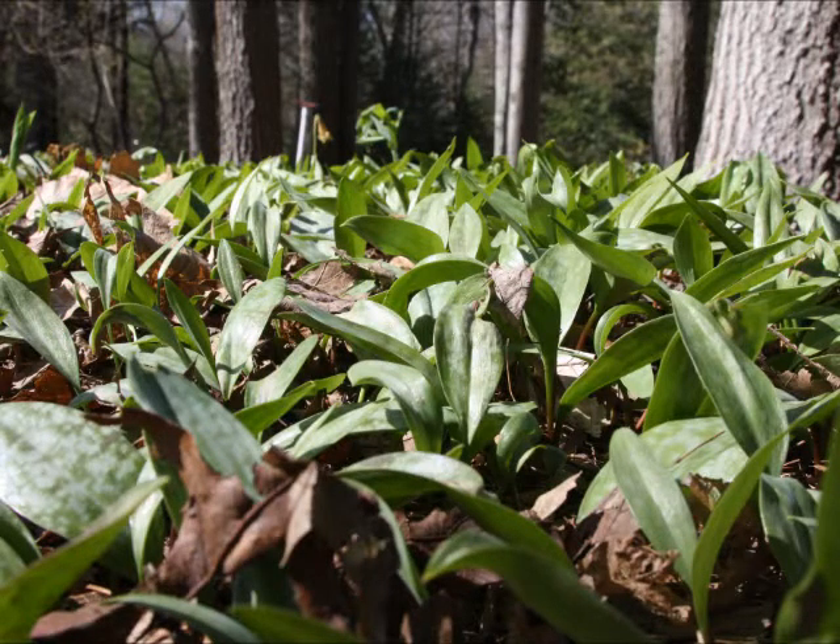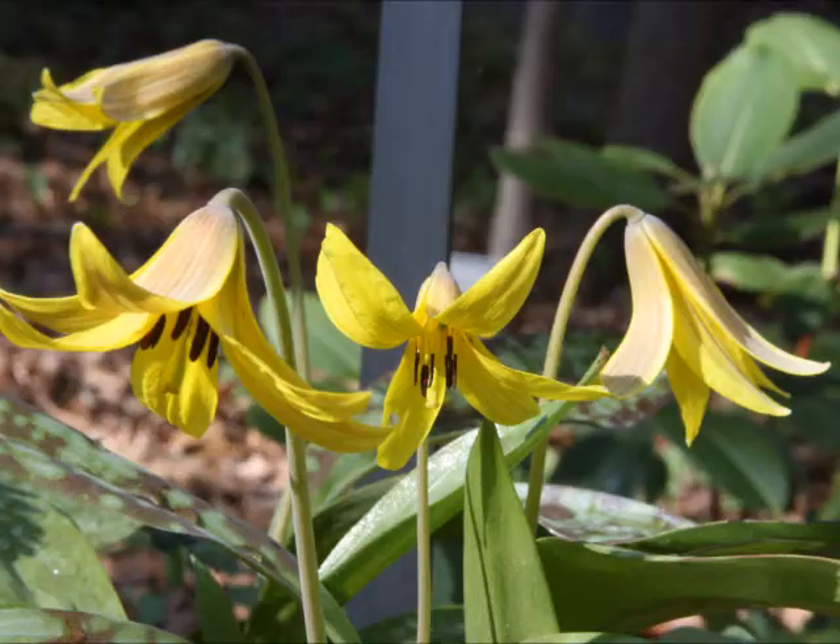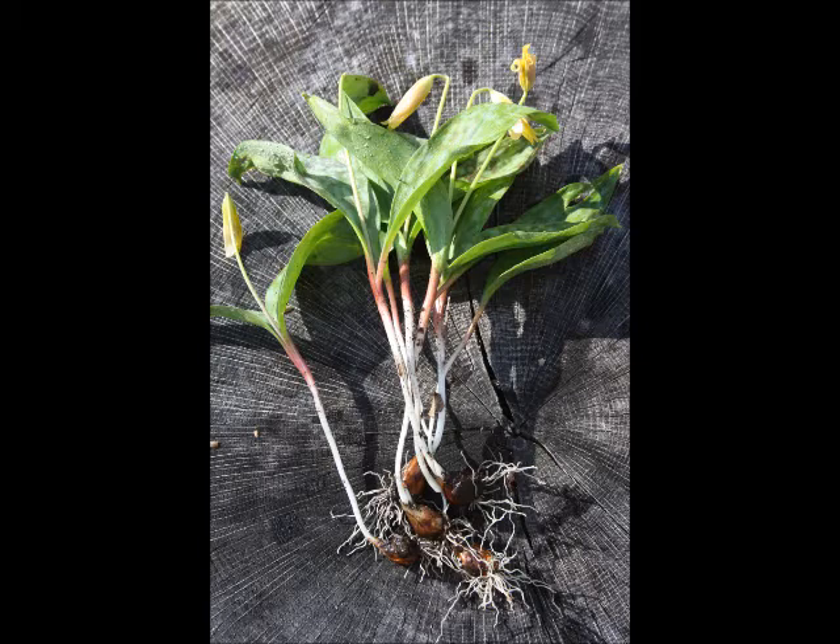I like this plant for a number of different reasons. One of the reasons is that it is one of our native edible species. It's got a rhizome that you can dig up, specifically in the early season, that has a flavor similar to a cucumber that somebody injected sugar water into. It's sweet, crunchy, very fresh. I highly recommend trying it.